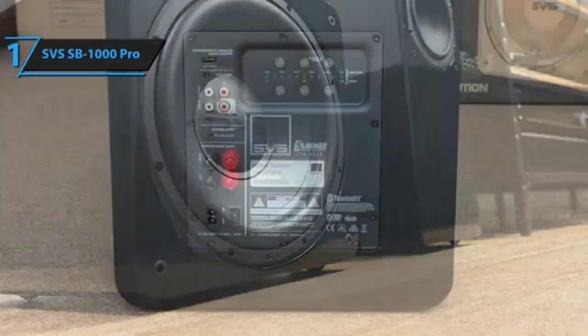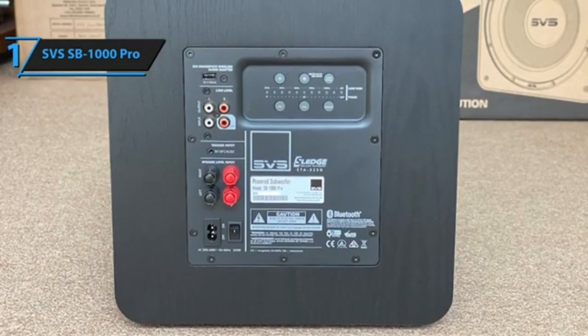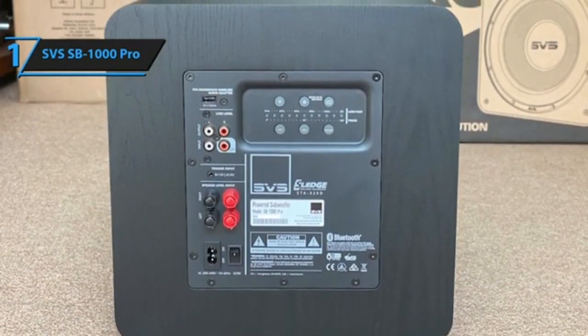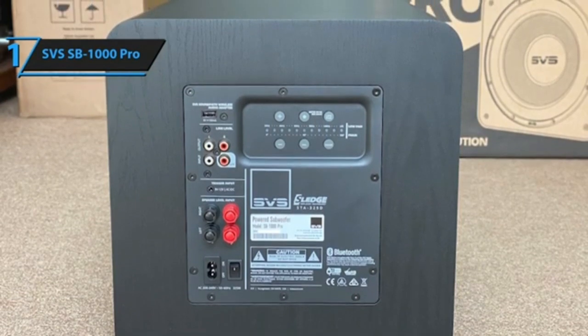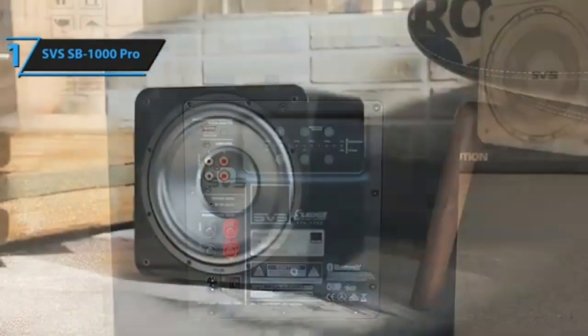The biggest complaint about this sub is the length of the power cord. When you are trying to find the sweet spot for your subwoofer, you want to put the sub into the listening position and walk around the room until the sub sounds its best, then swap positions with it — and that can be difficult when the power cord is too short.